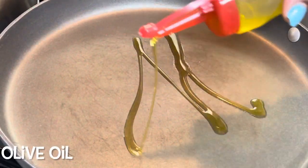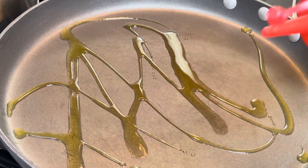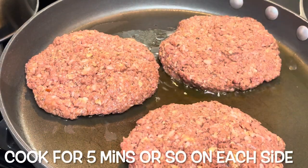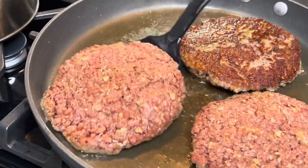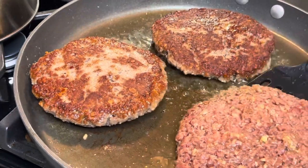After you form your patties, put a generous amount of olive oil in a pan, then add your patties and brown them on each side for about five minutes, just until they're browned. Then take them out of the pan and place them on a paper towel to remove some of the excess oil.